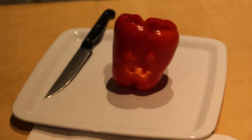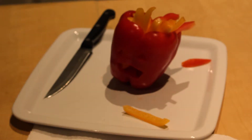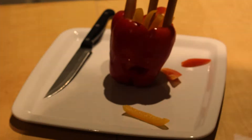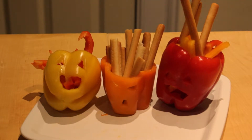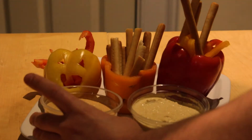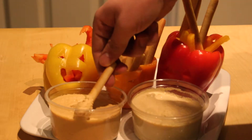Then fill the pepper with sliced pepper or breadsticks, served with your dips. And here's your final product.